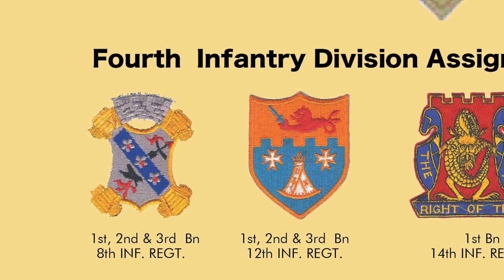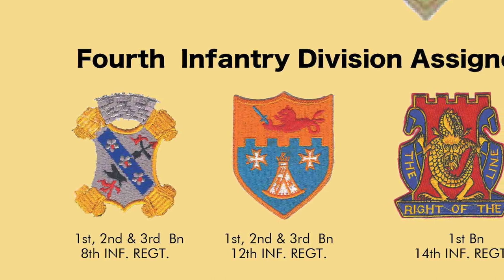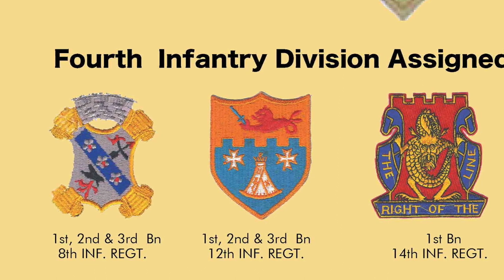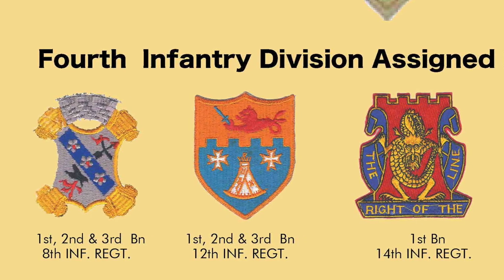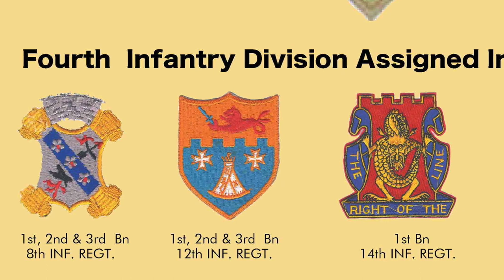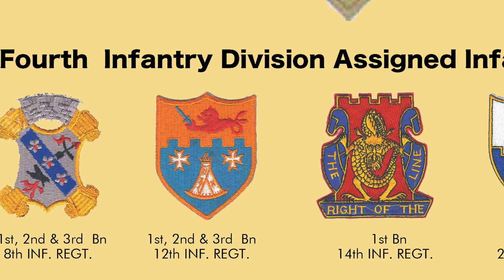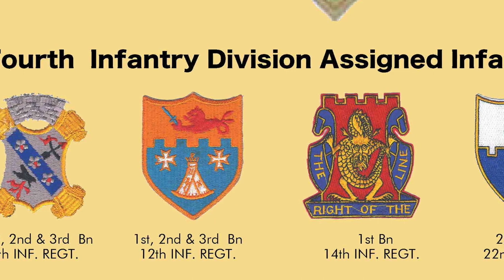On the left is the distinctive unit insignia of the 1st, 2nd, and 3rd Battalions of the 8th Infantry Regiment. The DUI is rich with symbolism: the shield is silver with a blue bend, the infantry colors. The three heraldic flowers on the bend are symbolic — the rose is the flower of New York where the regimental headquarters was first organized; the second is the flower of the Philippines where the regiment saw service during the insurrection; and the third is the temple flower of Cuba where the 8th served during the war with Spain. The arrow and tomahawk represent Indian campaigns, and the claw represents the main strength of a Prussian eagle, alluding to the regiment's role in the occupation of Germany after World War I.